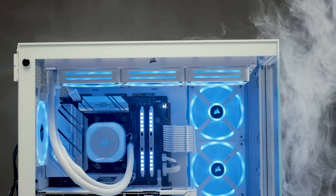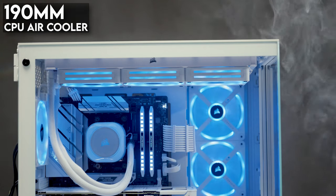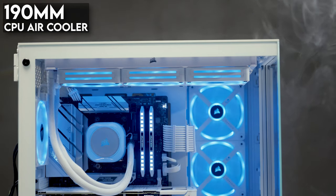As for air coolers, Corsair gives about 190 millimeters or 7.48 inches of clearance. Unless you're using the 6500D, we don't recommend using a tower-style cooler in cases without direct airflow supplying the air cooler — it's just not great for performance.